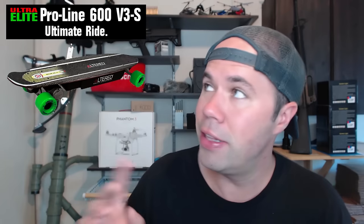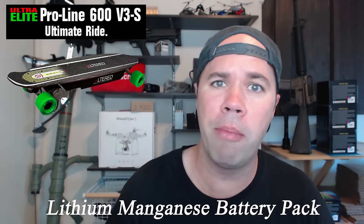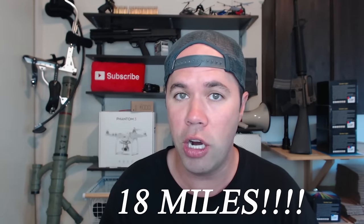The new model I really want to get is the Ultra Elite Pro Line V3S — it looks awesome and killer. It has some type of new battery technology that's supposed to push out a lot more torque for hills, quicker recharge times of about three hours versus the traditional four hours, and longer run times — I'm talking about 18 miles on a charge, which you could actually commute to work on. I'm gonna have to get one.